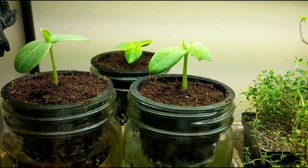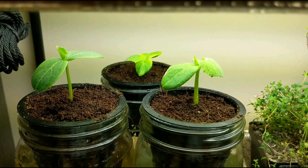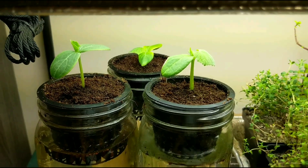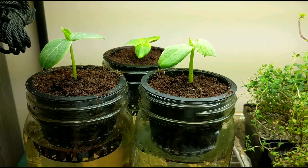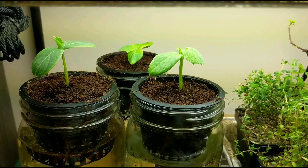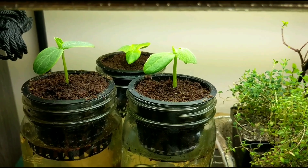We're gonna be back soon for more updates. If you want to find out what cucumber plant this is, check the description below, as well as links if you want to purchase anything from the system I use. Hopefully you liked the episode — if you did, hit the thumbs up to keep episodes coming, and don't forget to subscribe. Thanks for watching.